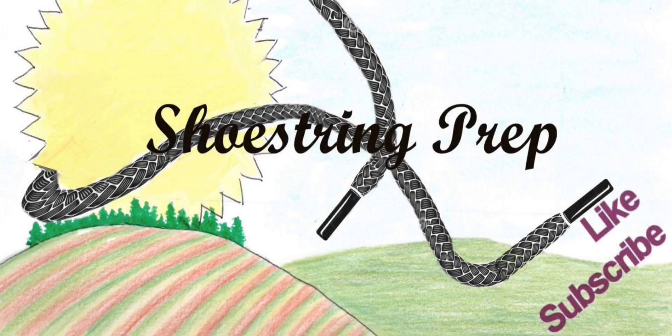All right, there it is. I hope you enjoyed the video. If you have any questions, put them down in the comments. I'll give you a link to this also. If you like videos like this, please like and subscribe, and share this with your friends if you think they'd enjoy tests like this. Shoestring out.